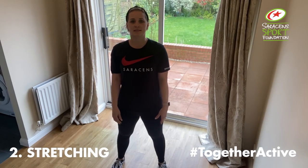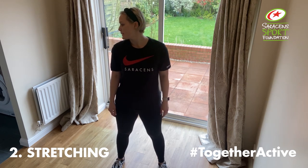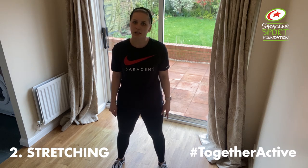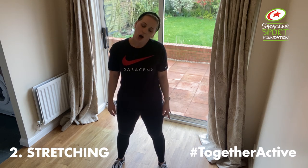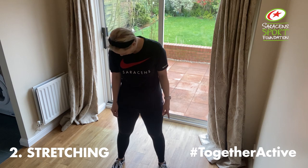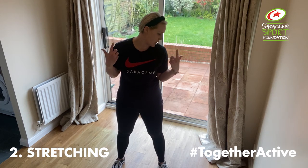Head side to side. Look side, front, side, front, side, front. Up, middle, down. Up, middle, down. Up. Incline the head — over, over, down. Half roll and half. Other way, just half. And again. Half. Shoulder roll going back.